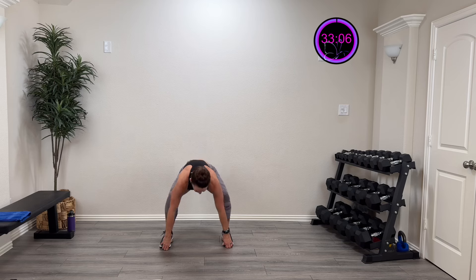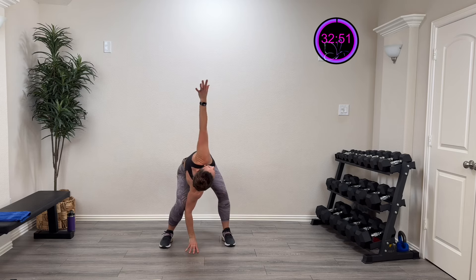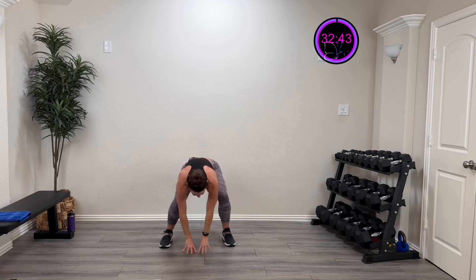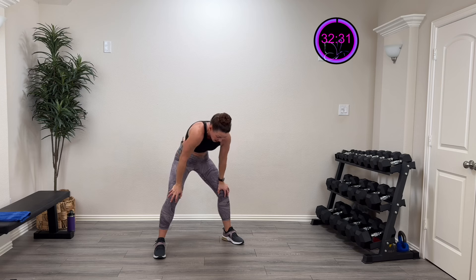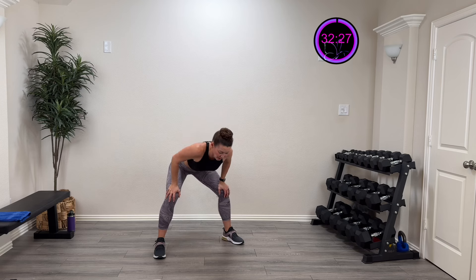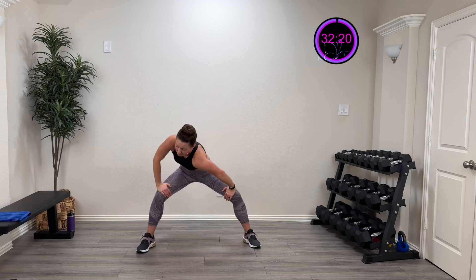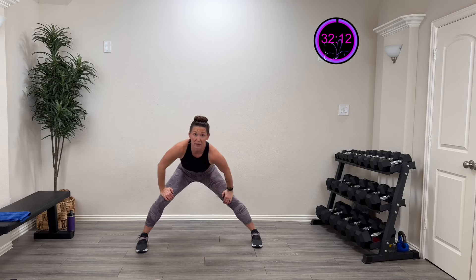Stay low and just open up those hips — always feels so good. We're going to put our hands down and take one hand and rotate up towards the ceiling, then come back and use the other hand to rotate up. Now let's do a cat and cow — in and out. Then drive those hips open and drive that shoulder to the opposite knee, opening up the hips a little bit more and still getting that trunk in there.